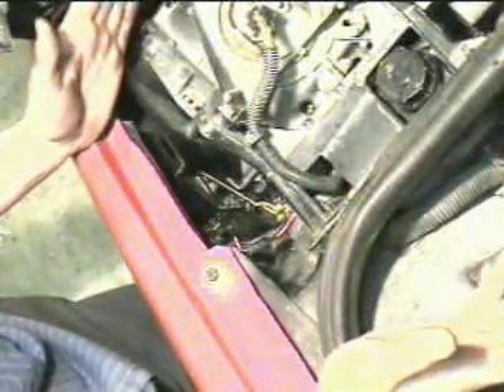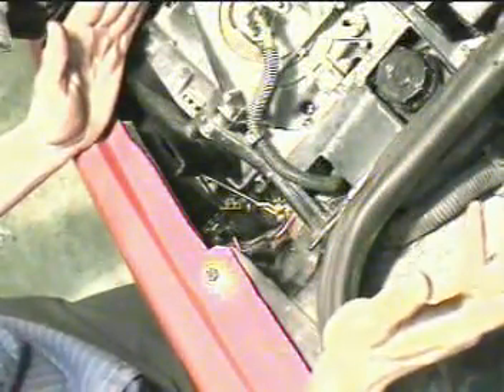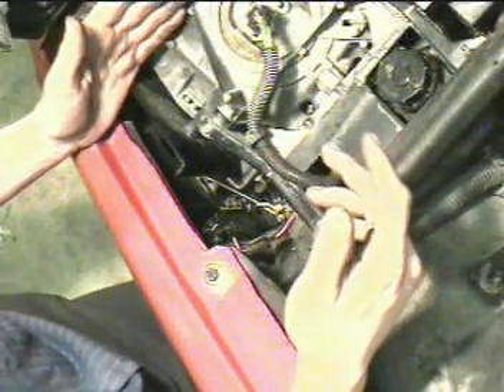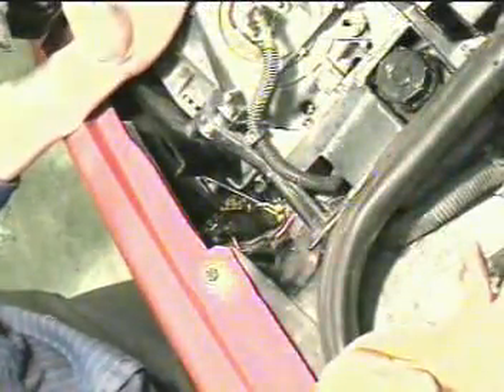So the only failure point, the only link in the chain, is the isolation relay. So you would have to assume that the isolation relay is bad. So if you've gotten this far, your isolation relay is bad.